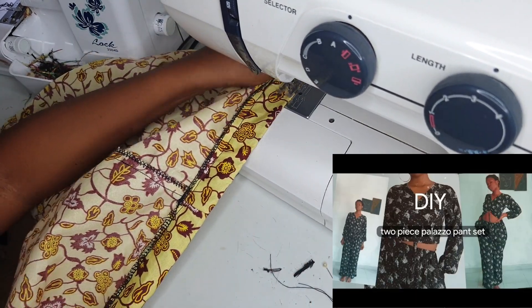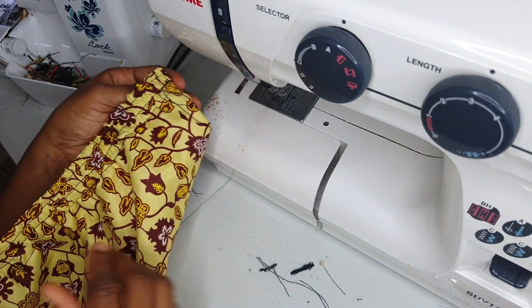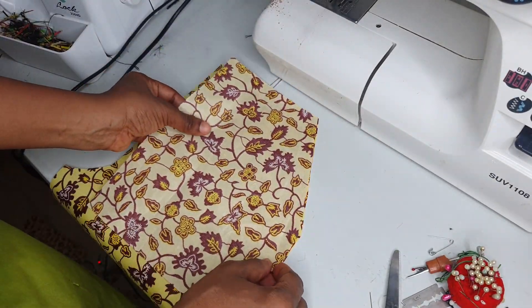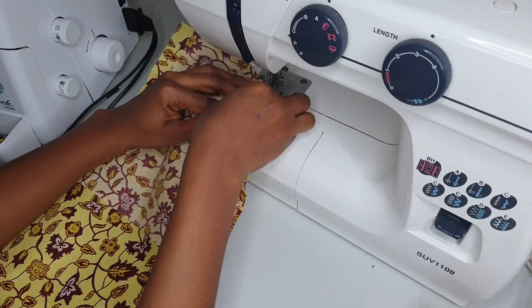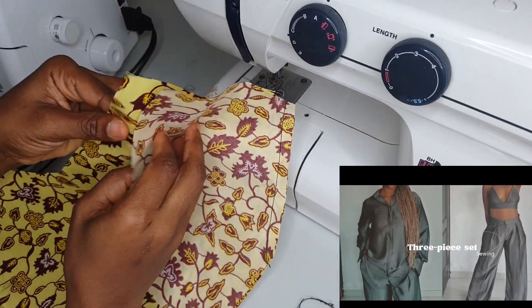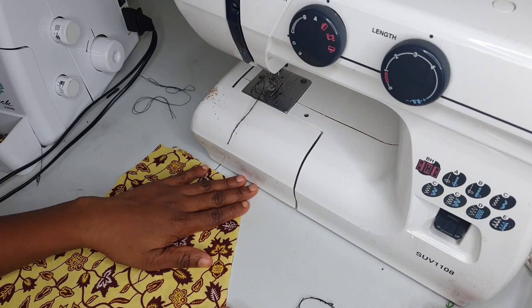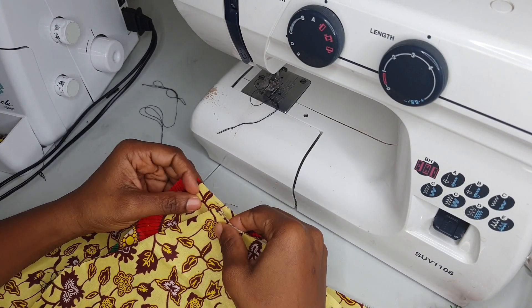I did a stop stitch to create those elastic designs you see on pants — watch the linked video on screen to see how I did that. For the front pant pieces, I attached the pockets. I also have a video where I did similar things, which I'll put on screen for more explanation.